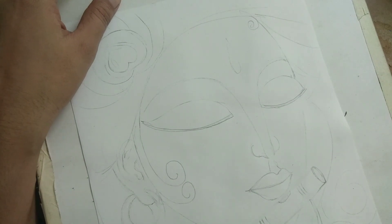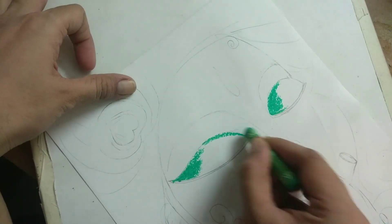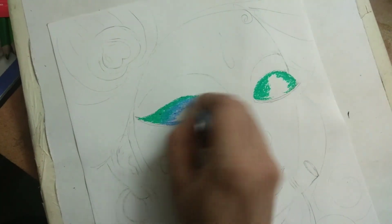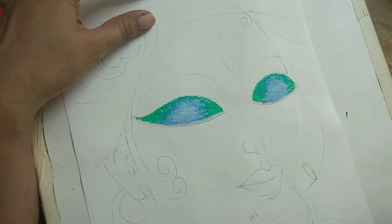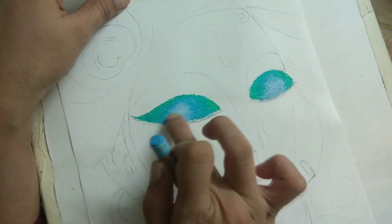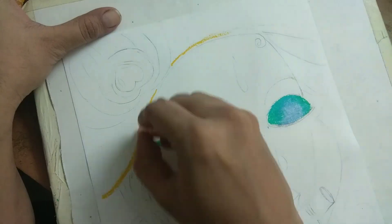I have started with the eyes, but I would like to tell you that you should start with the face. Because if your hands are shaky, the eyes will come out wrong. So please keep your hands steady.